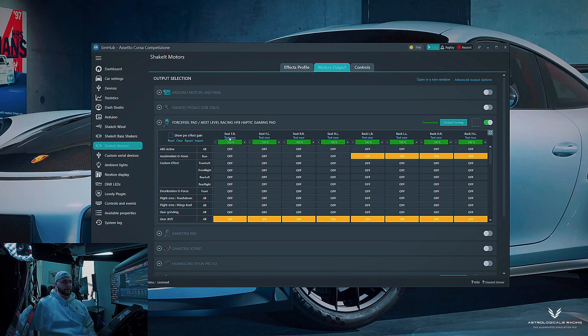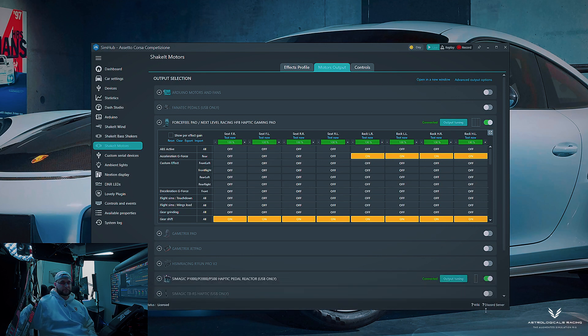I spent meticulous time on this. You can test each effect, and one big plus is that this haptic seat is virtually silent — all you feel are the tactile vibrations in specific areas. You have front right, front left, rear right, rear left, lower right, lower left, upper right, and upper left motors to assign.